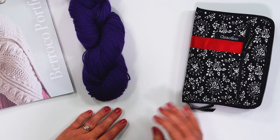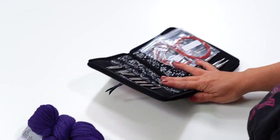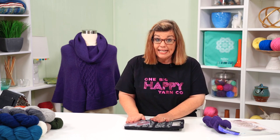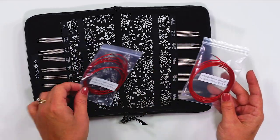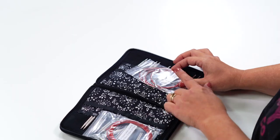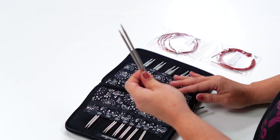The needles I'll be using today are the ChiaoGoo Interchangeable Needles, though you can use a fixed needle — it's a US size 7, which is 4.5 millimeters. The pattern indicates two different cord sizes: smaller at the beginning and longer by the end. When using an interchangeable set, it's easier to swap those cord sizes. I personally own these and use them all the time. The set comes with cords labeled small and large for the different needle tip sizes. We are using the size 7 tips.